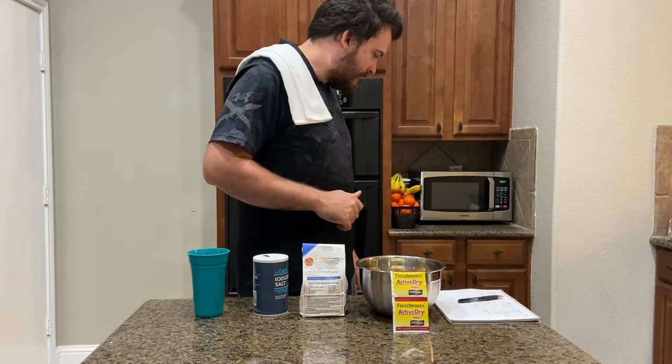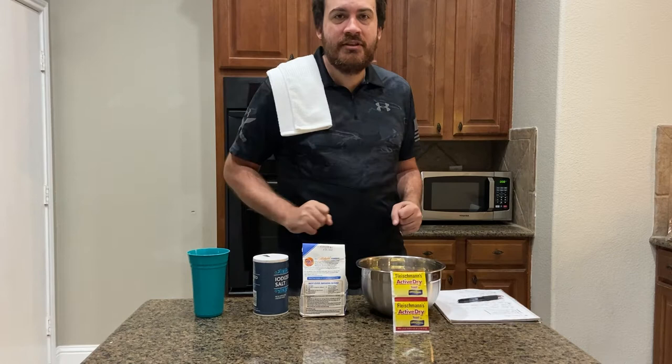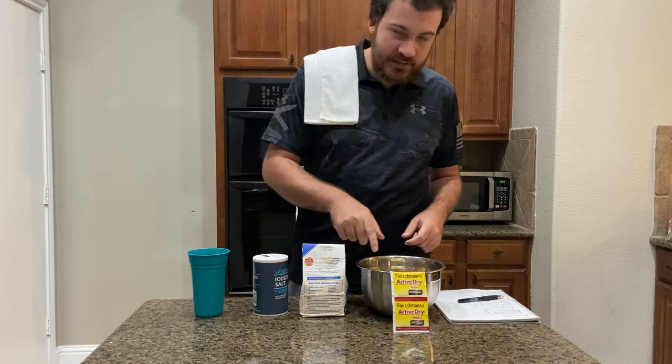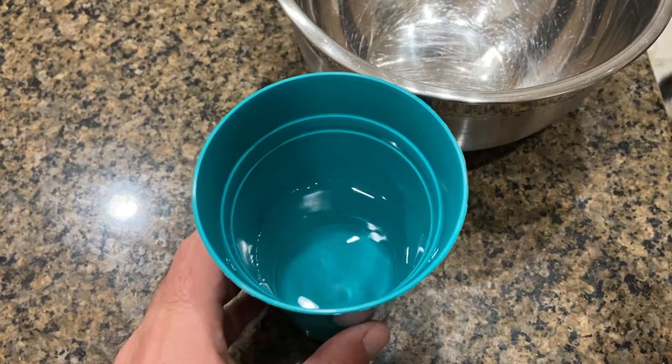Good evening and welcome to another episode of the cooking show. Today we've got a short one for you — we're gonna be making French bread. All you need for this recipe is salt, water, flour, yeast, and a mixing bowl. Let's get into it.